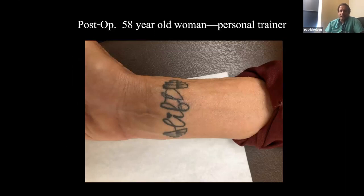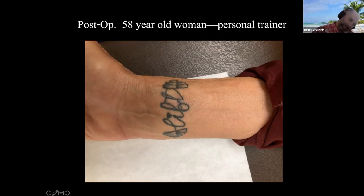Here's a post-operative picture that sums up my talk. This is a scar on a 58-year-old, super healthy personal trainer who is as active as you can imagine. This is after I fixed her distal radius — she had a fall, I think it was mountain biking. She has a tattoo, and my incision is right here through it. You can see it — this is six weeks post-op.